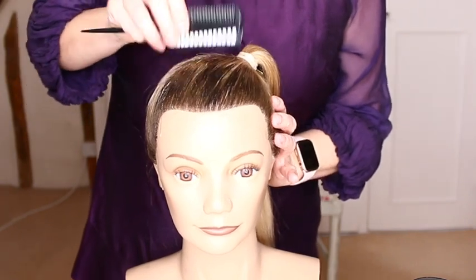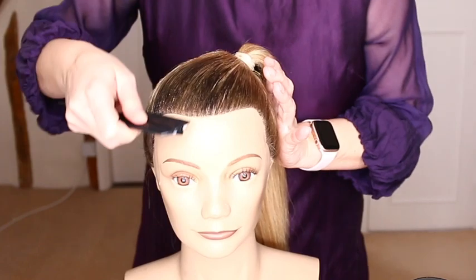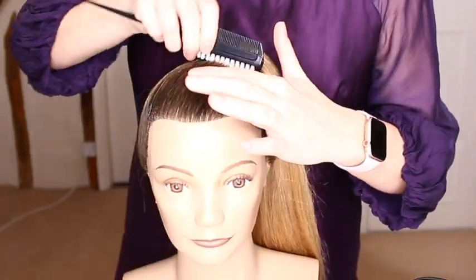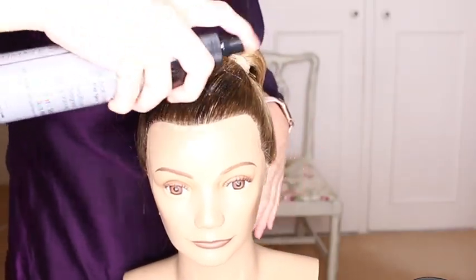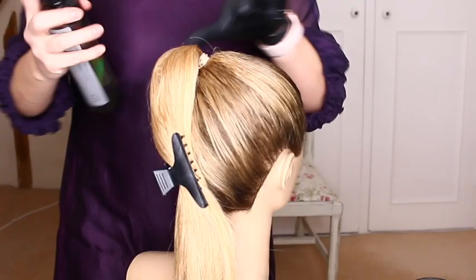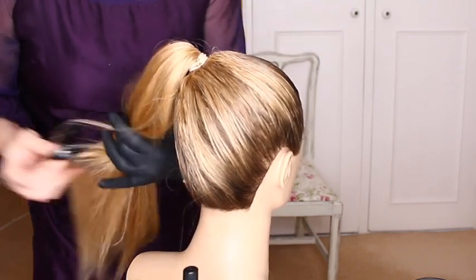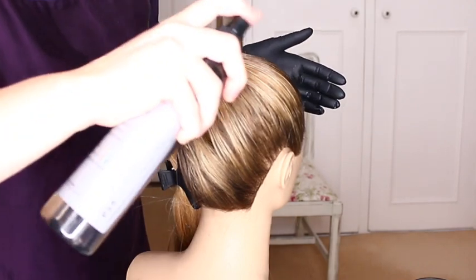At a 45-degree angle, comb the hair back. Repeat on another section — get your ponytail out of the way and repeat on another section of hair.